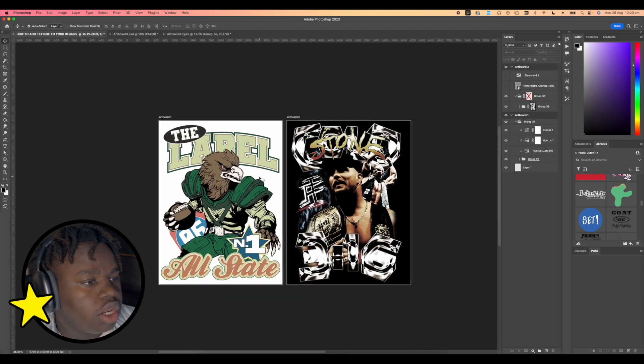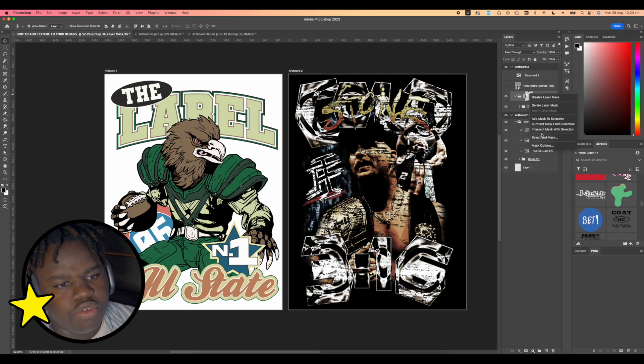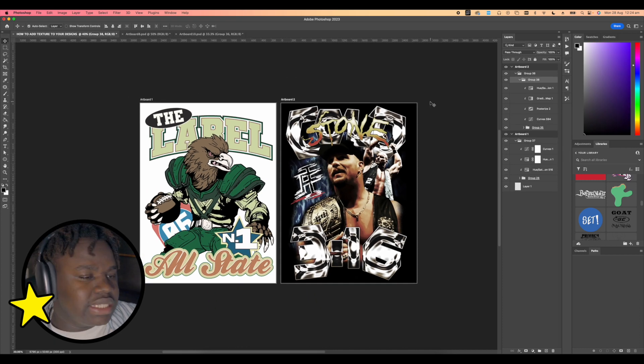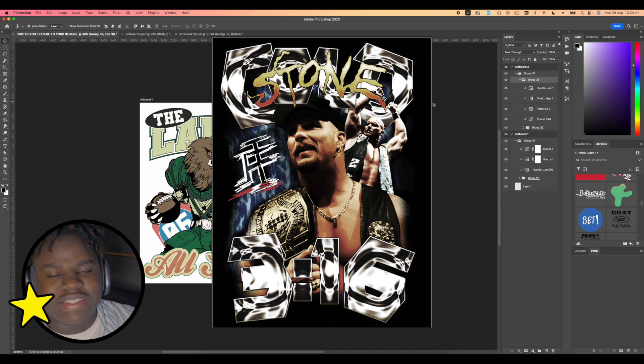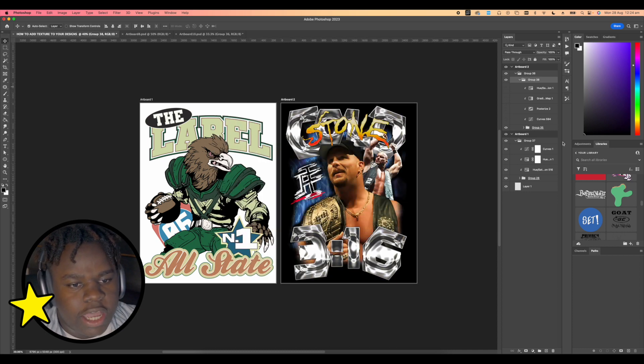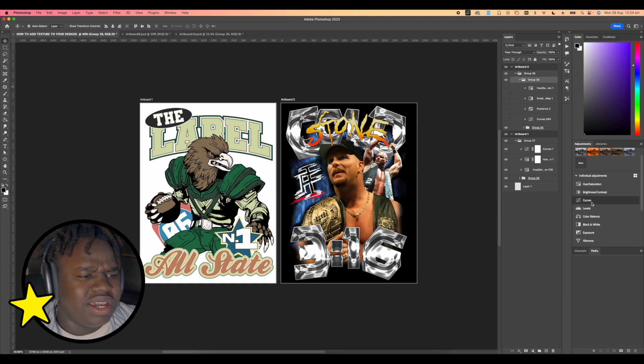One design is on a black background and one on a white background — we're going to be making these complete graphics. I've already been playing with this, so let's go ahead and remove all the masks. Before I even add textures, I like to give them the vintage treatment, as I call it — essentially a bunch of adjustments and layers that take away from the color and look of a regular image.